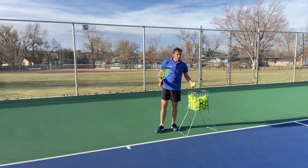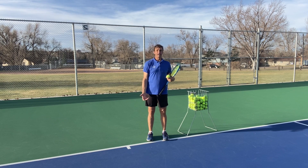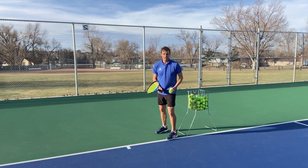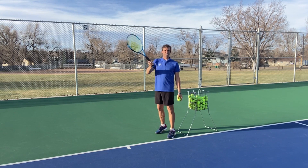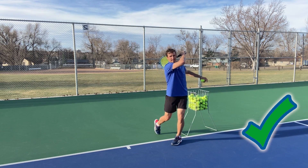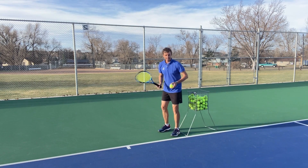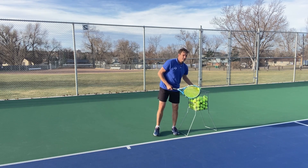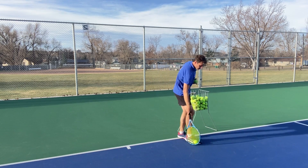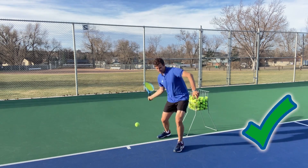If you feel like you're popping up and your coach keeps saying 'stop popping up' but you don't know how to fix it, here's the key: when you swing, to exaggerate this, I want you to keep your front knee bent. The ball is in your strike zone — if the ball is high you have to straighten your leg sooner, but if the ball is in your strike zone and the knee is bent, keep it bent. Keep your knee bent until after contact, and then you can straighten the leg after you've made contact. Knee is bent, and then you straighten.